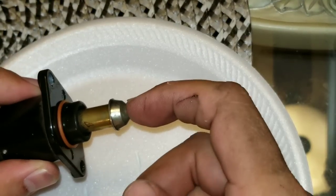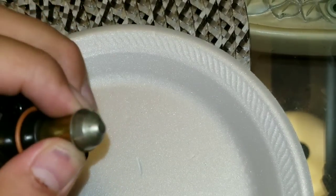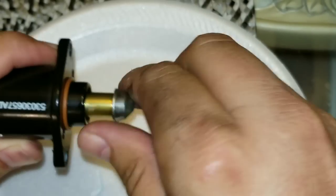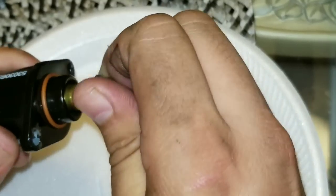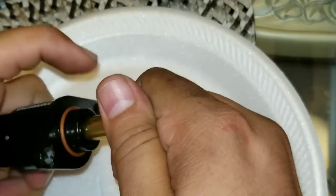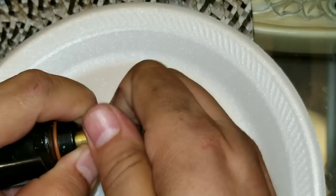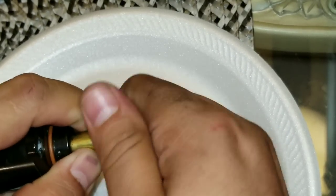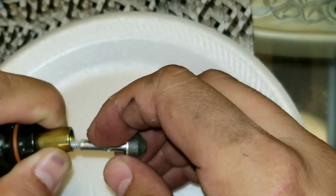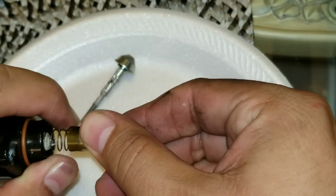Now we're going to unscrew this part here — just turn it counterclockwise and you should be able to unscrew it. This one was a little bit hard; I had to use some pliers with a rag over it so I don't mess up the form of this little nipple. Once you unscrew it, just hold on to that sleeve and keep going — it'll seem like forever until it fully comes out.